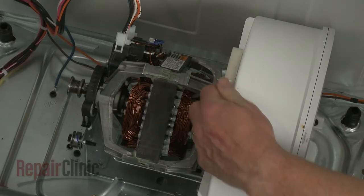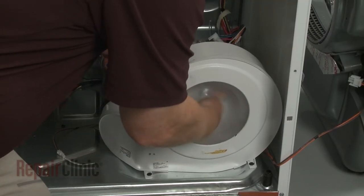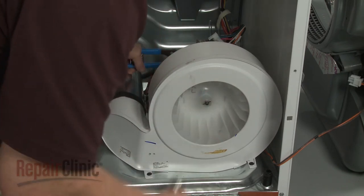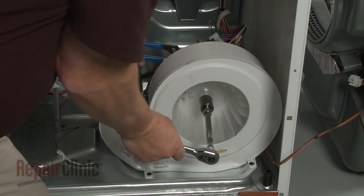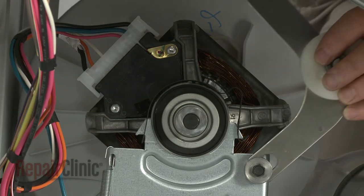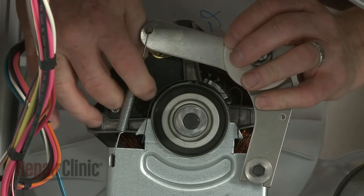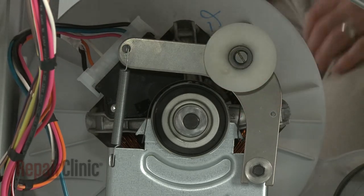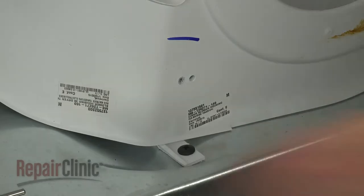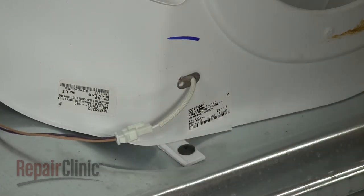Replace the motor retaining bracket. Secure the motor shaft and rotate the blower wheel counter-clockwise to secure it to the shaft. Position the arm on the idler mount, then attach the idler spring to the arm. Slide the gasket over the outlet, insert the thermistor into the blower housing, and replace the screw.